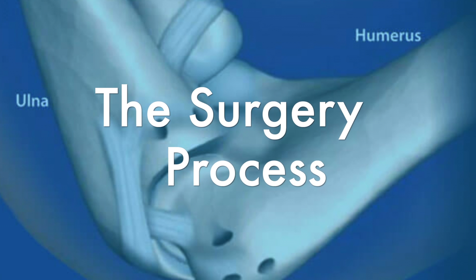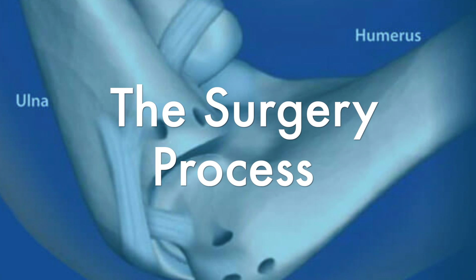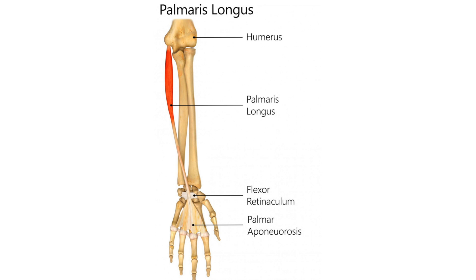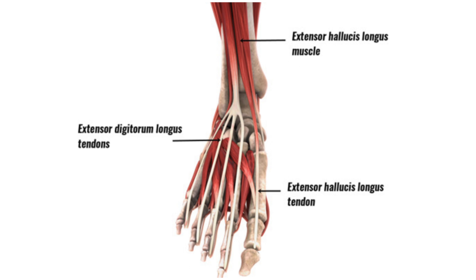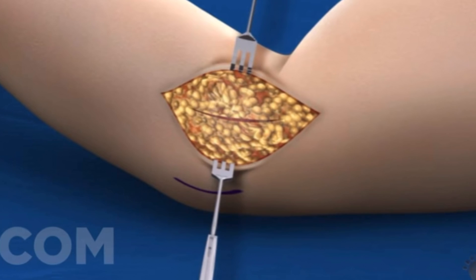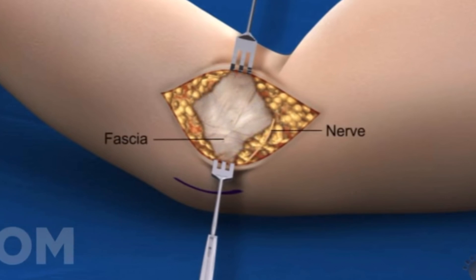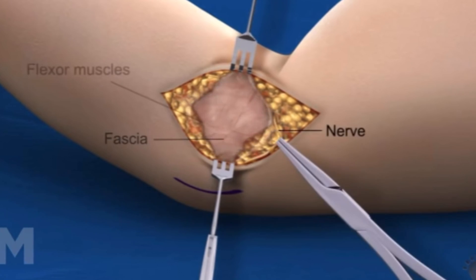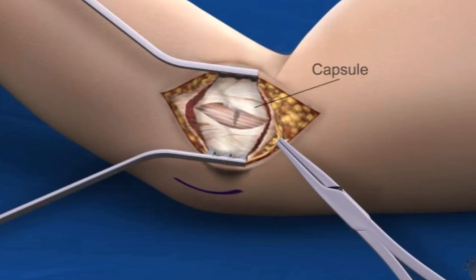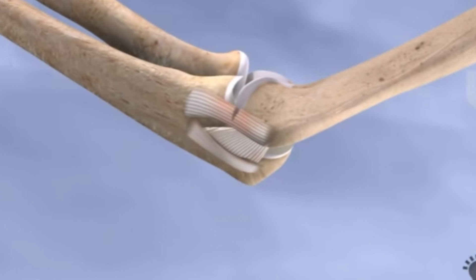Tommy John surgery is performed by using a grafted tendon to replace the torn ligament. The graft is usually harvested from the palmaris longus tendon from the forearm, big toe extensor tendon, or hamstring tendon. A 3-4 inch incision is made on the outside of the elbow and all of the damaged tissues are removed. To reinforce structure, the surgeon might attach scraps of the original ligament to the graft.